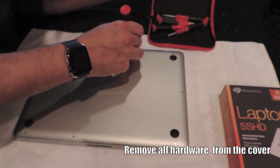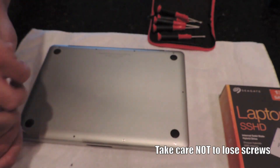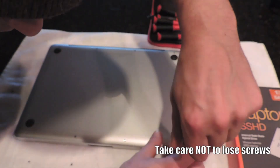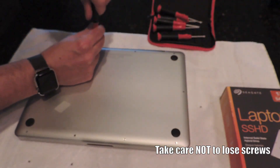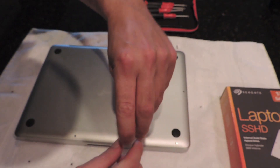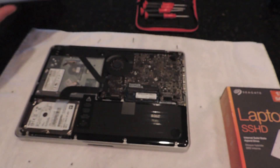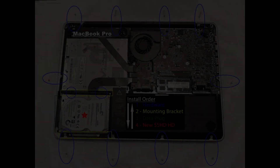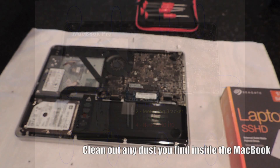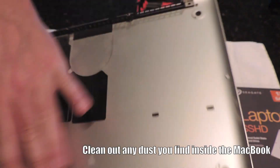You want to remove all the screws from the back cover of the computer. Take special care not to lose this hardware — it's very small and very delicate. If you drop it on the floor, it could get away from you pretty quick. I'm taking special care to lay each screw adjacent to the hole it came out of. You're going to need some precision tools, not a typical Phillips head but precision-style computer tools. Once you get the cover off, go ahead and get a can of air or some rags and get all the dust and dirt out of your machine.